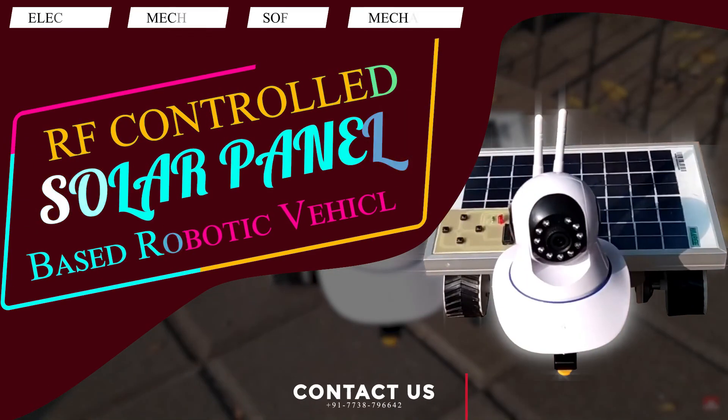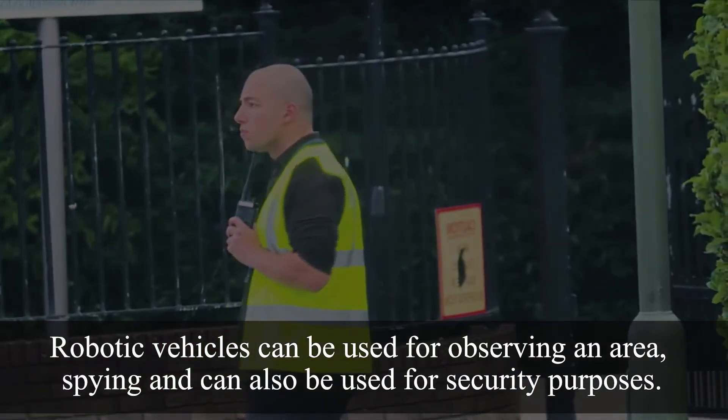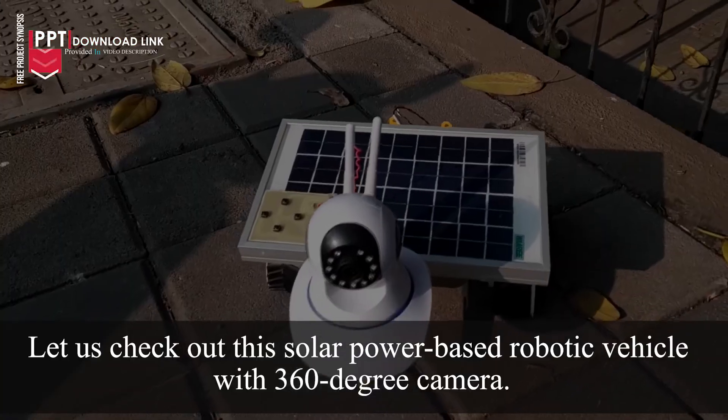RF Control Solar Panel Based Robotic Vehicle: Robotic vehicles can be used for observing an area, spying, and security purposes. Let us check out this solar-powered robotic vehicle with a 360-degree camera.